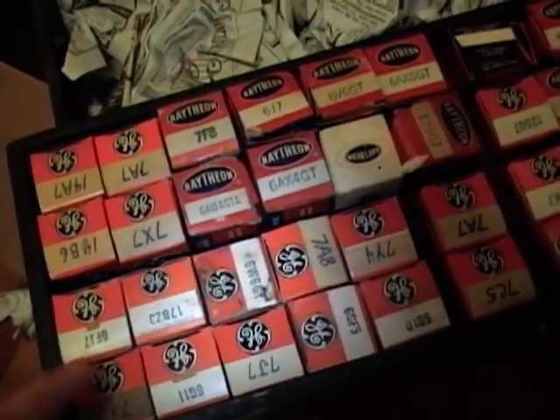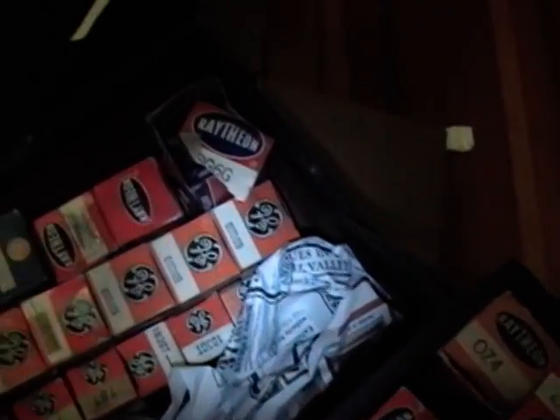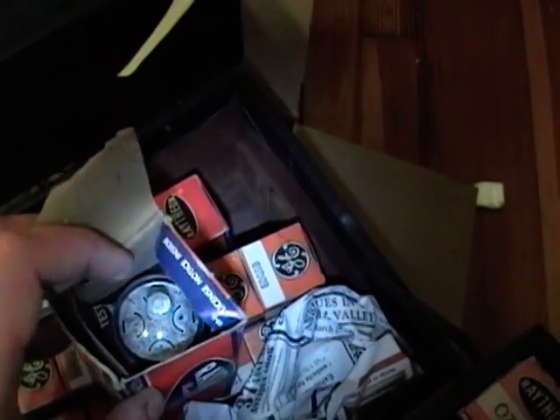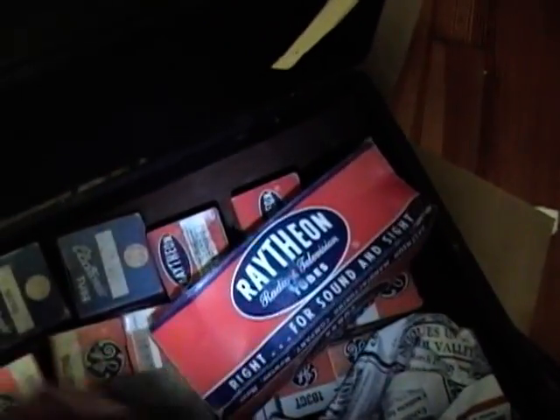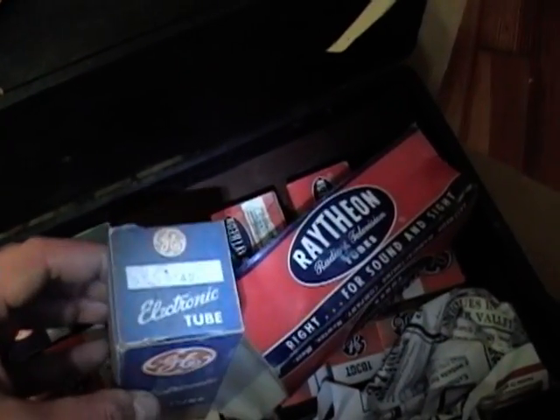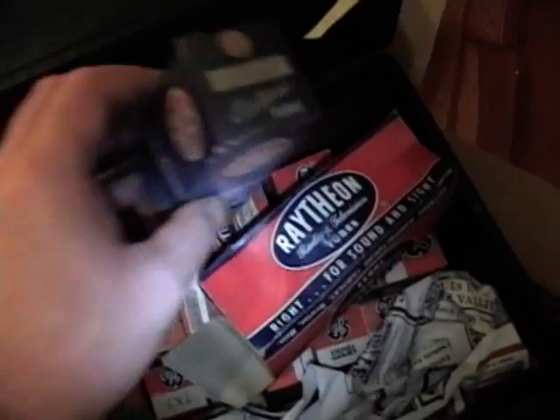A 7X7 — I think I need that for the Philco 49-1040. Here are the bigger tubes: a 6BG6 — I always need these. That's the horizontal output tube in a lot of vintage sets; it drives the flyback that makes the high voltage. Oh, there's a type 42 — it's a nice vintage audio output tube. I need one of these in the Philco 60 I picked up recently.